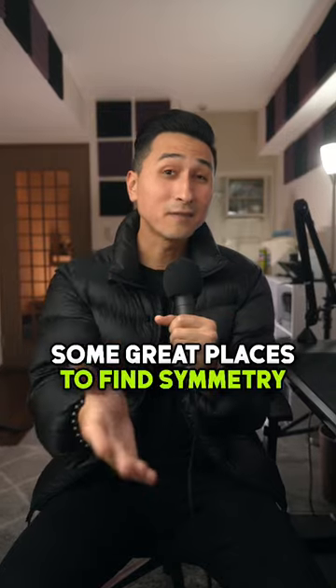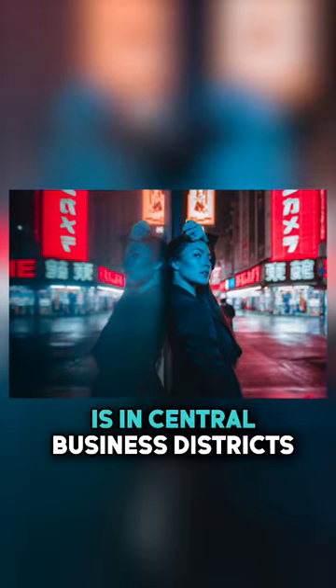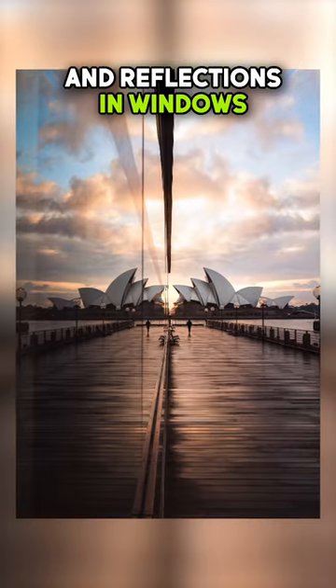Some great places to find symmetry when you're out shooting is in central business districts, inside of buildings, water puddles, and reflections in windows and mirrors.